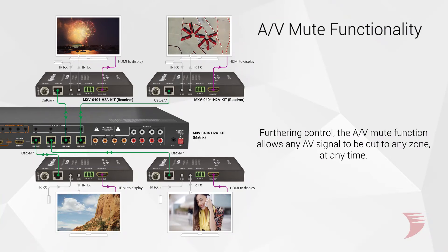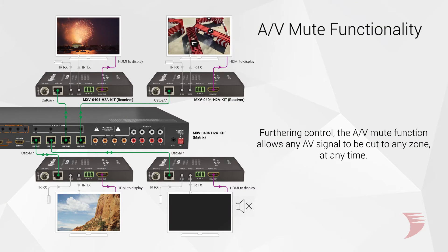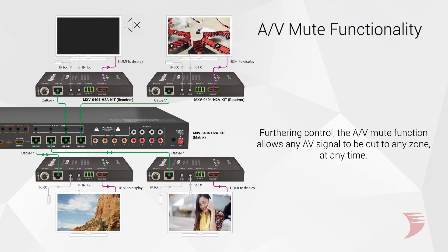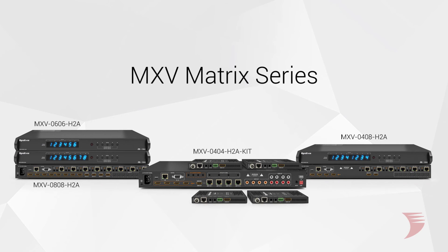And with the benefit of CEC control of connected screens, already a big plus for the end user, the AV mute function works in conjunction with CEC allowing the AV signal to be cut to any zone. Currently unequaled in the residential industry, this 4x4 MXV Matrix comes complete as a kit, benefiting the installer who can be sure that everything needed to complete the installation is in one box. Learn more about our MXV Matrix series at WireStorm.com.